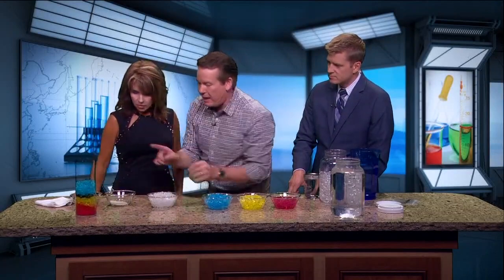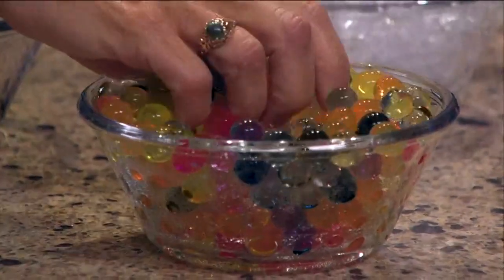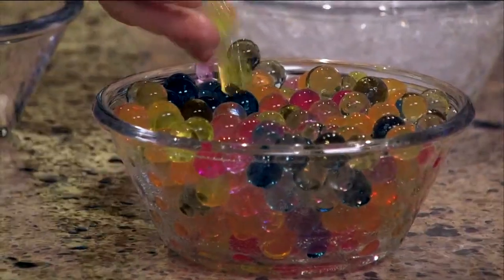To get kids to play with this and learn something about polymers, look at these orbs here that kids are playing with now. They're just the polymer, but instead of being crushed like this, they're in little circular form. And this will blow your mind.